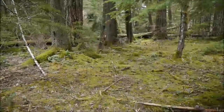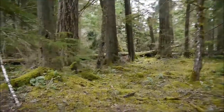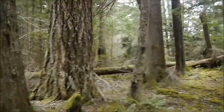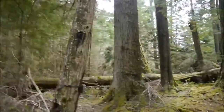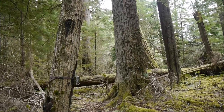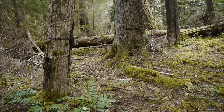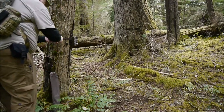Greetings one and all! The trail cam I left out here is still here — that's awesome. I'm holding the camera so please excuse the wiggle. I have to be honest, I was really worried about someone coming along and jacking it. I hope we got some good footage.